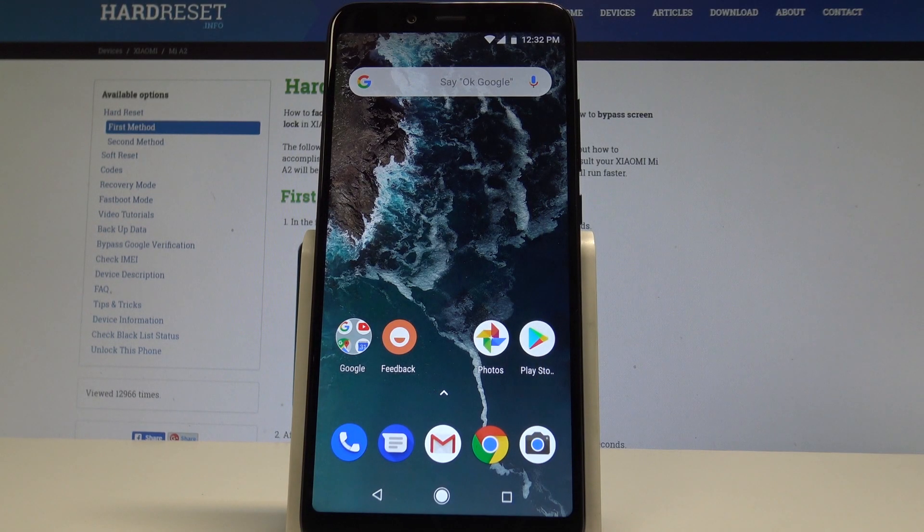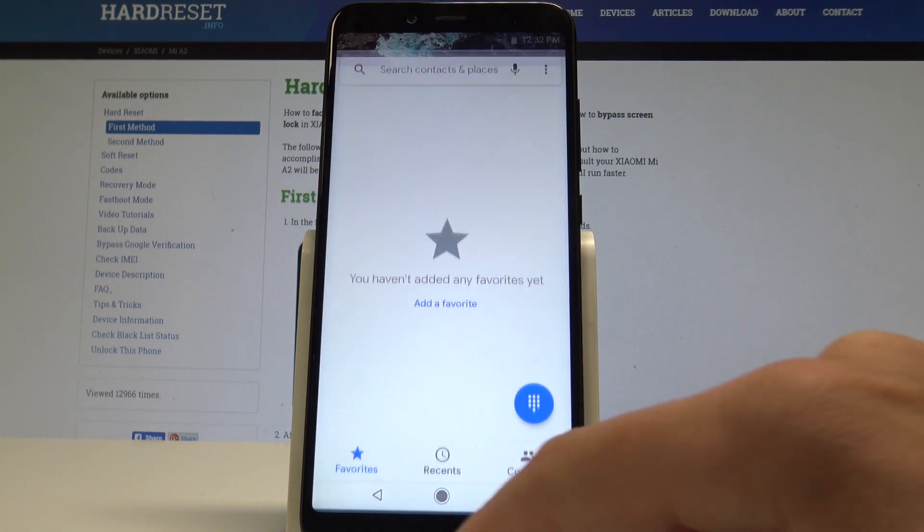I am using a Xiaomi Mi A2 and let me show you how to perform the hardware test. Let me show you how to enter the test mode on this device.